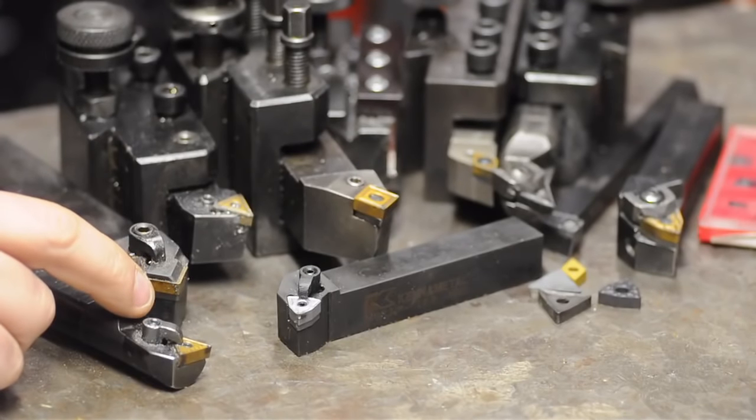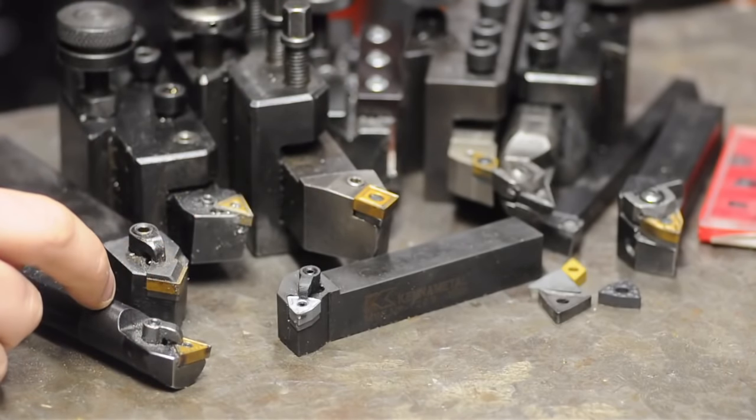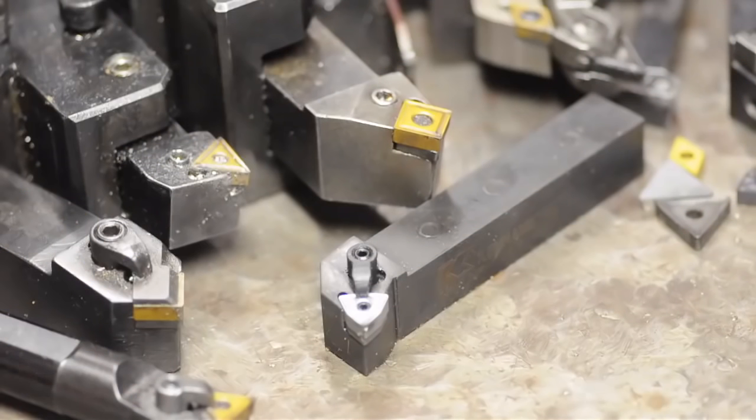Probably the single most popular question people have is where I get my nails done. A close second, however, is which inserts I use and which I'd recommend. Almost all of my insert tooling for the lathe is scavenged — either I got it with the lathe, found it at flea markets, Craigslist kind of stuff. What I have, to be honest, is actually a bit big for my lathe, but these are the sizes I run into most and therefore tend to be the cheapest. So frankly, that's what I use.